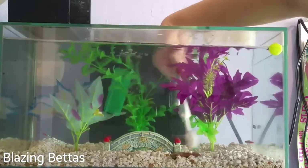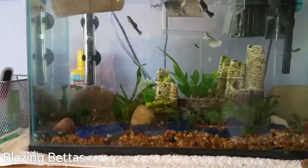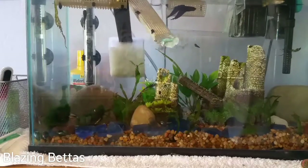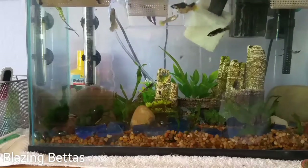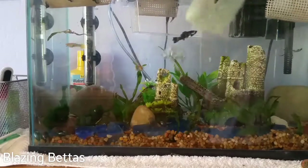Throughout the week, algae sometimes grows on the tanks. This doesn't always happen, but it happened this week. So I got my toothbrush that's never been used for humans, and I scrubbed some of my tanks. I also used this big algae sponge on my 10 gallon, and I scrubbed the corners with algae growing. I tried not to fuss around the tank too much because it bothers the fish, but it's kind of difficult with this tank because it has so many decorations.